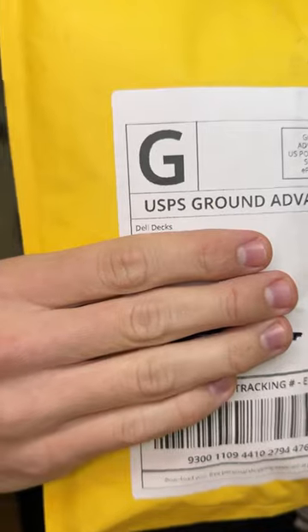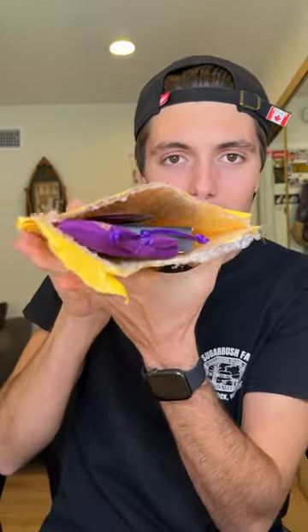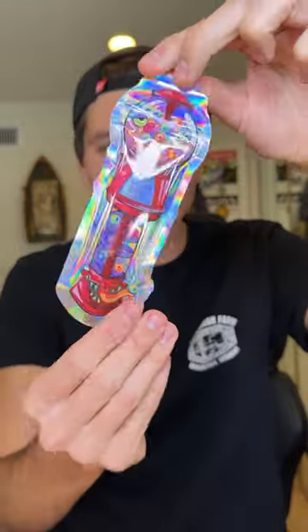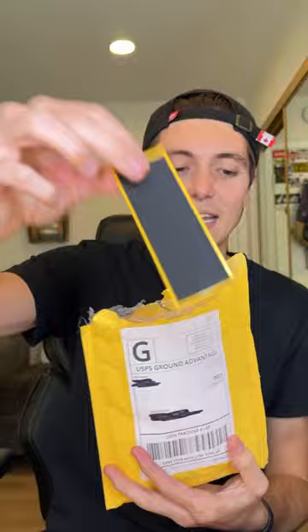We have a quick unboxing and it's from Deli Decks. First thing, it says Deli on it — that's awesome. Look at this packaging. Got tape.